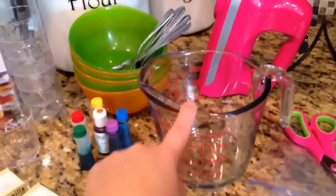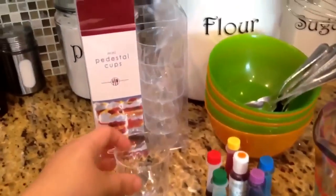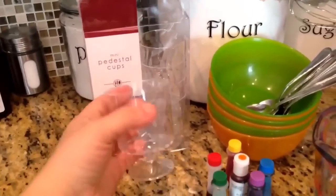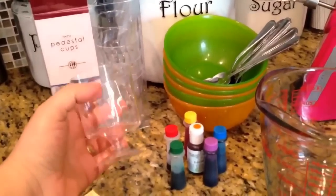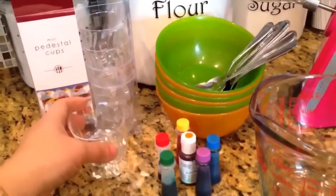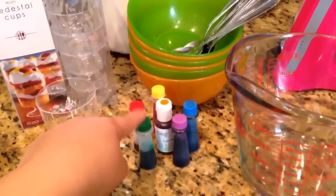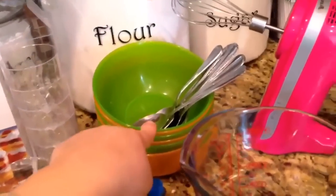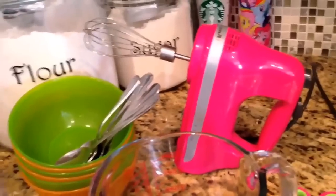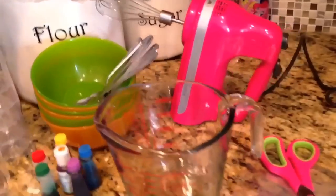You will need a measuring cup plus three cups of milk per box. I found these mini pedestal cups — they're little plastic cups, really neat. I thought they would give a nice presentation. I got these at a party supply store. I will be using six colors of edible food coloring. I got six bowls and six spoons. You can use a hand whisk, or I'm going to be using my hand mixer, which whisks everything really quickly.